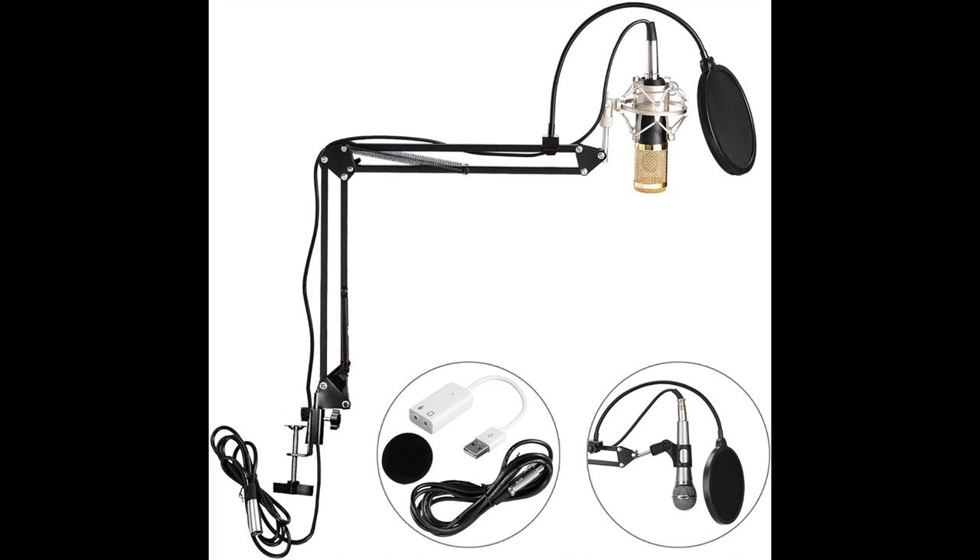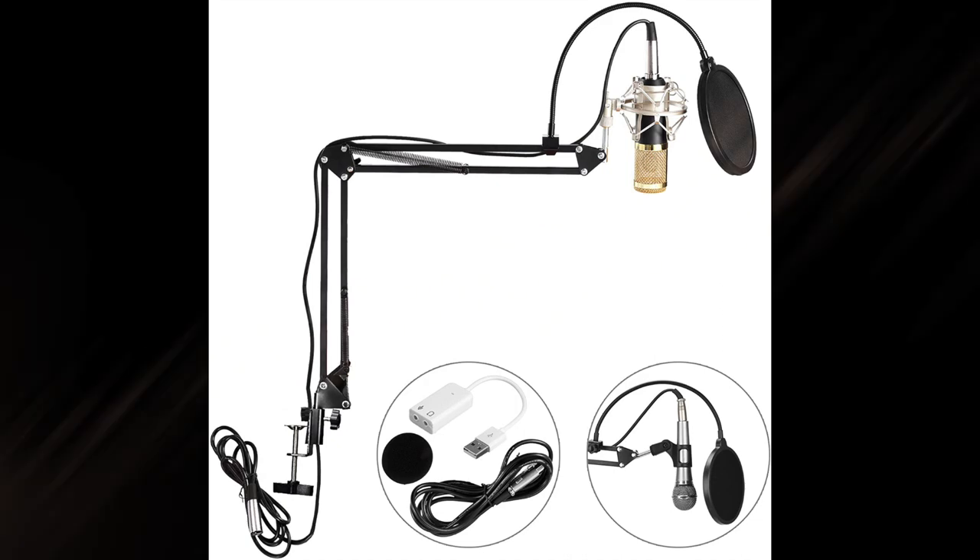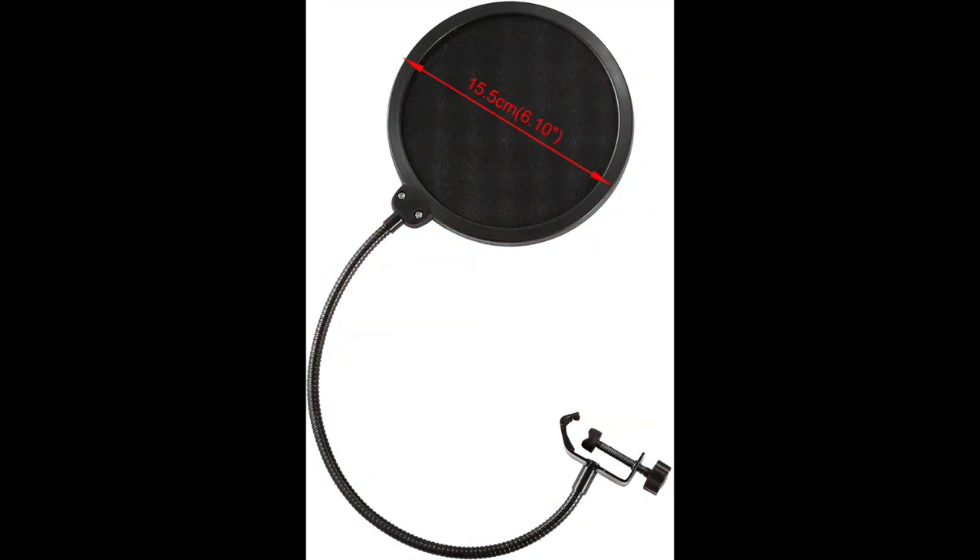In this kit you get the microphone, the pop filter, an adapter to plug into USB — though I don't think it's the best quality — a cable to connect it, a shock mount, and a mounting bracket to mount it to a desk or boom arm.